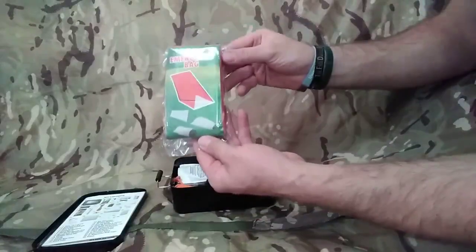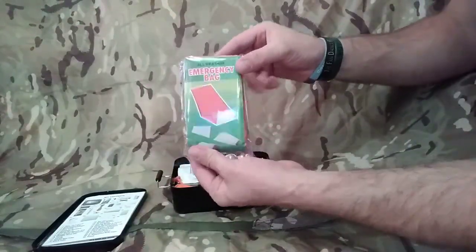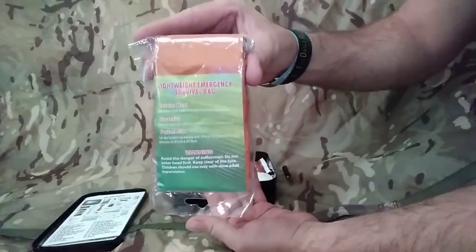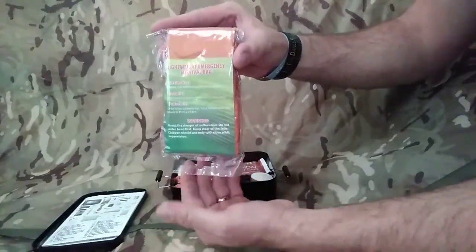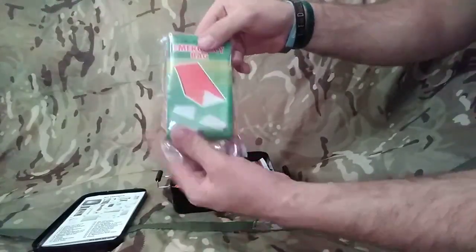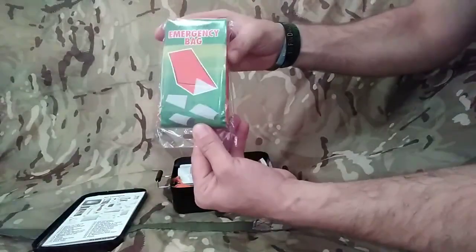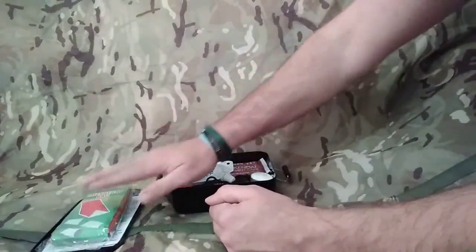Straight away on top then, we've got an emergency survival bag. Not like your cheap Mylar blankets - this is a really good survival bag which can also be cut open and used as a shelter. You can put this up and use it as a tarp shelter. You can also fold this back up and use it again if you need to. So you've got your protection from the elements - your shelter.